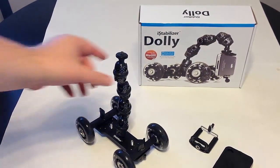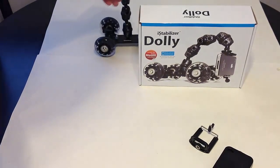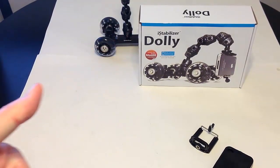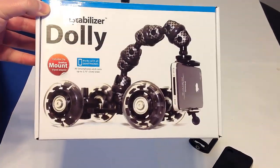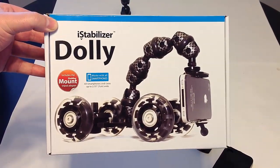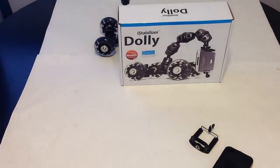Love the product — thumbs up, two thumbs up. Chris Voss tested, Chris Voss approved. Go to eyestabilizer.com — that's eyestabilizer.com — order yourself the Dolly, get it, and have some fun with your photography.